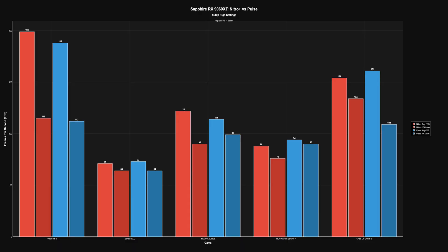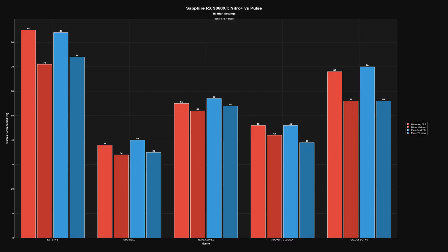At 1440p: Far Cry 6 averaged 199 with a 1% low of 115; Starfield averaged 71 with a 1% low of 64; Indiana Jones averaged 122 with a 1% low of 90; Hogwarts Legacy averaged 88 with a 1% low of 76; Call of Duty 6 averaged 154 with a 1% low of 134. At 4K: Far Cry 6 averaged 85 with a 1% low of 71; Starfield averaged 38 with a 1% low of 34; Indiana Jones averaged 55 with a 1% low of 52; Hogwarts Legacy averaged 46 with a 1% low of 42; Call of Duty 6 averaged 68 with a 1% low of 56.